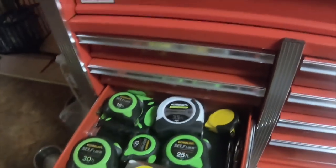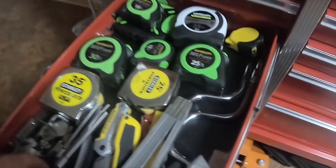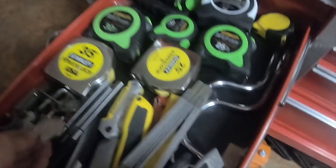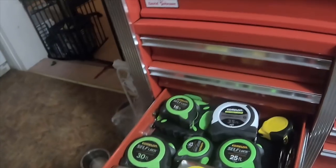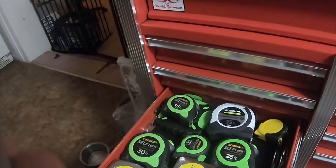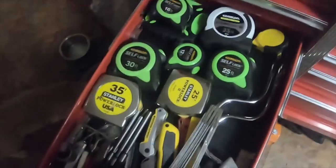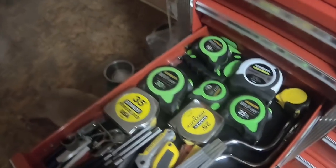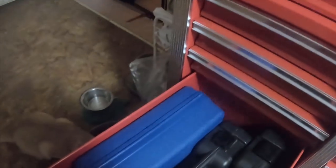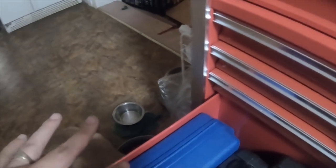This one is all measurement and utility knives, punches, spark plug gappers — basically specialties. This bottom one right here is a Campbell Hausfeld paint kit — it's got a couple of different gravity-feed painters in it.